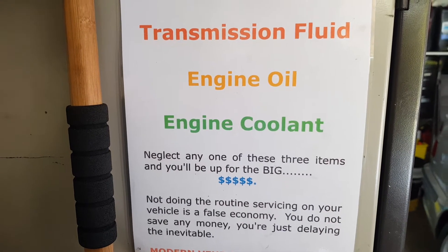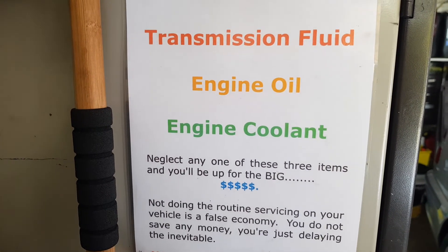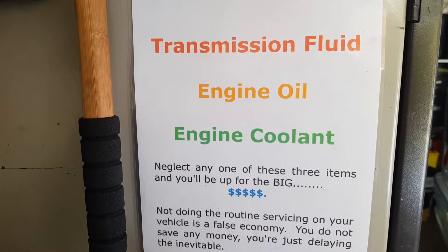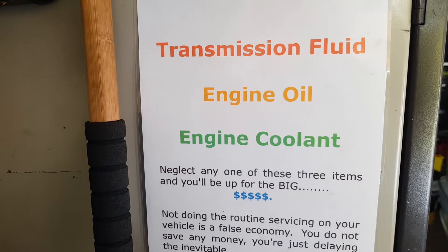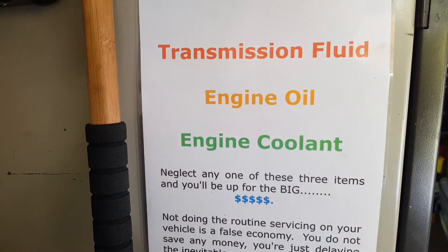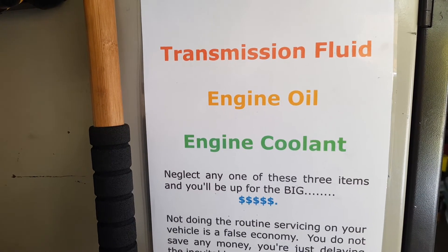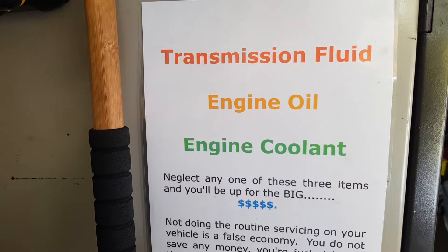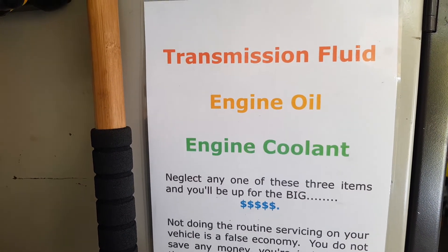This is a sign I'll put up in my workshop for customers to read. Basically, if you neglect any of those three things — transmission fluid, engine oil, or engine coolant — you're up for big expenses. Engine oil not only lubricates but also cools. When engine seals get sludged up with crud, they no longer get the cooling they require, start to prematurely harden and overheat, and then start to leak.